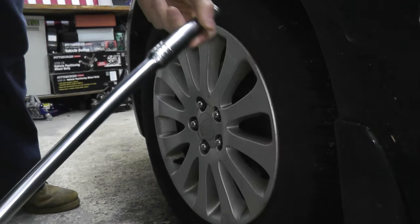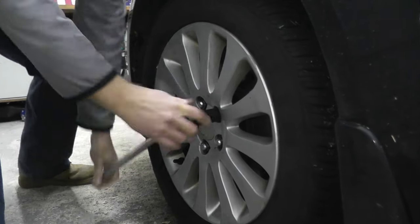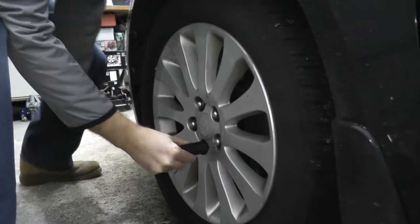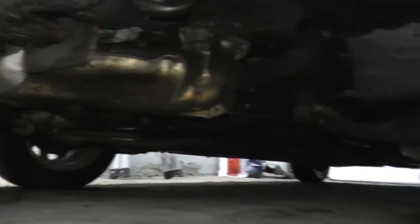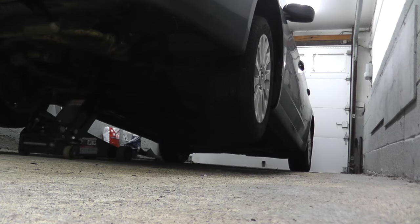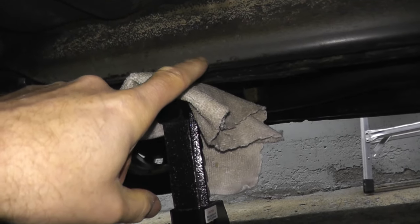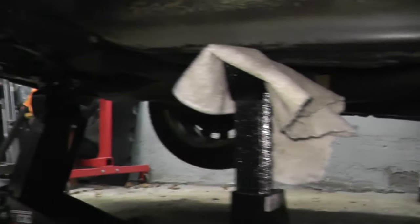Using a breaker bar to break loose the lug nuts — you can also use an impact wrench if you have one. To jack up the vehicle, we're going to insert the floor jack on the front crossmember. Right there is your crossmember. You can also see a little bit of an oil leak, so after this repair we'll need to replace the valve cover gaskets too. Then we're placing jack stands on both the driver's side and passenger's side, right underneath the frame rail, and then lower the jack.